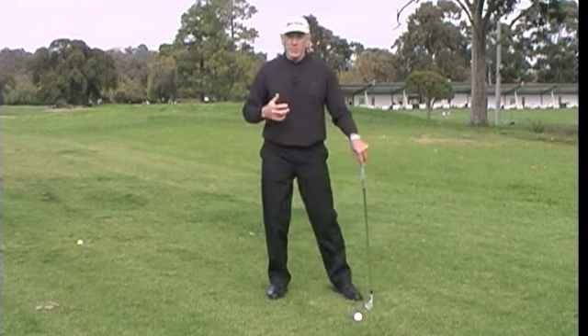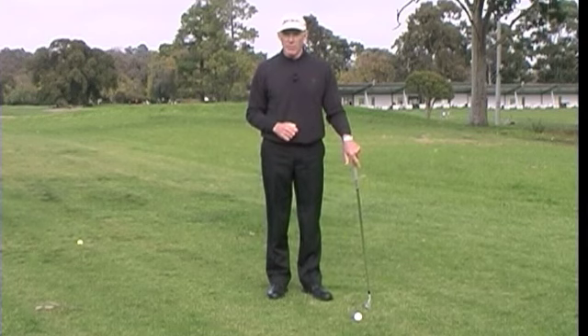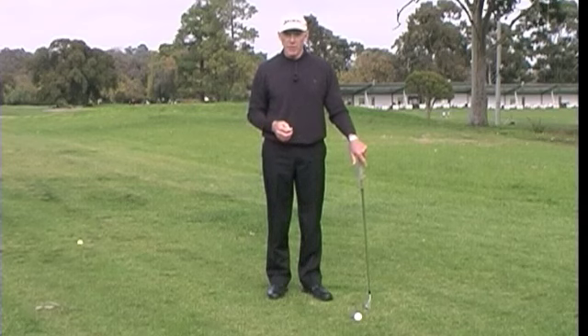A lot of players, when they swing the club back and through, they'll finish up with their right arm going all over the place, often called a flying right elbow. Let's have a look at some of the reasons for that.